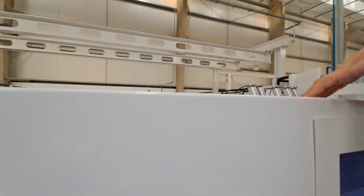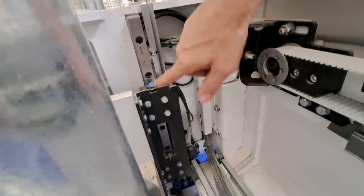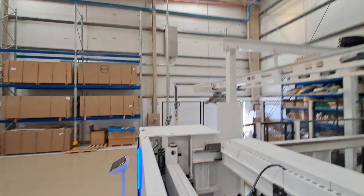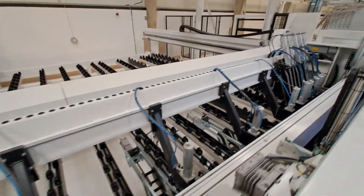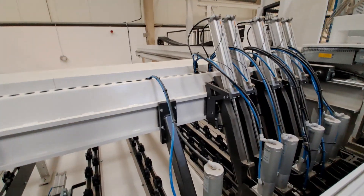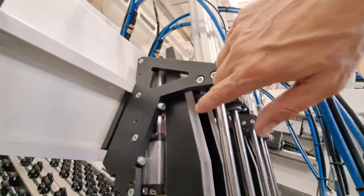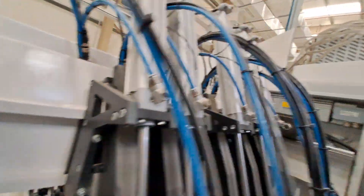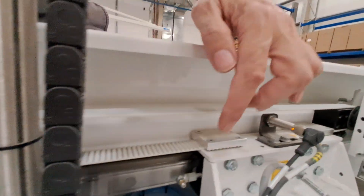Those rails are also up here for the pressure beam. You can put the cap off and down here is the second greasing point. The same thing is on the other side — here and here. The same way we have greasing points everywhere you see a linear guide; it's on the clamps, down here is a greasing point and up here. We also have a linear guide from the label printer, and here is a greasing point, and there is the second greasing point from the label printer.